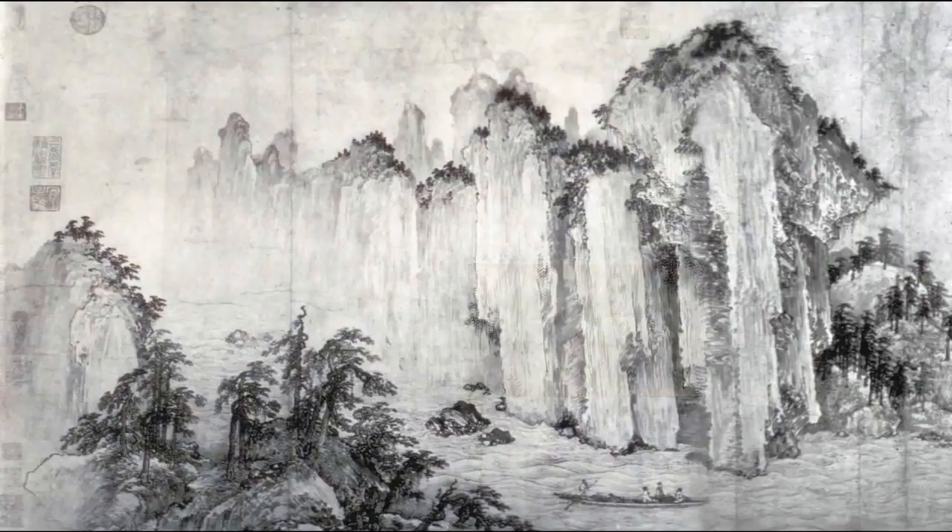Down below, in the lower left, is the swirling water around the rocks and the pines being blown by the wind. Quite a wonderful picture. I think I'll stop here and then go on later with paintings with political content.